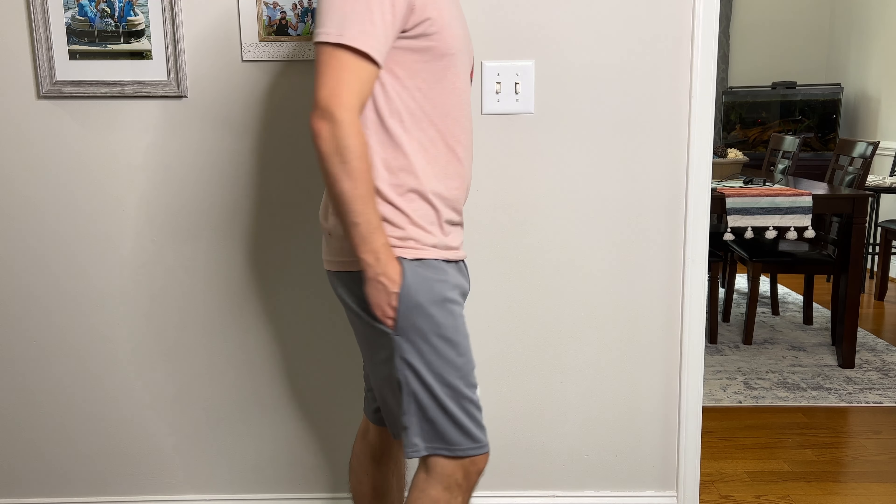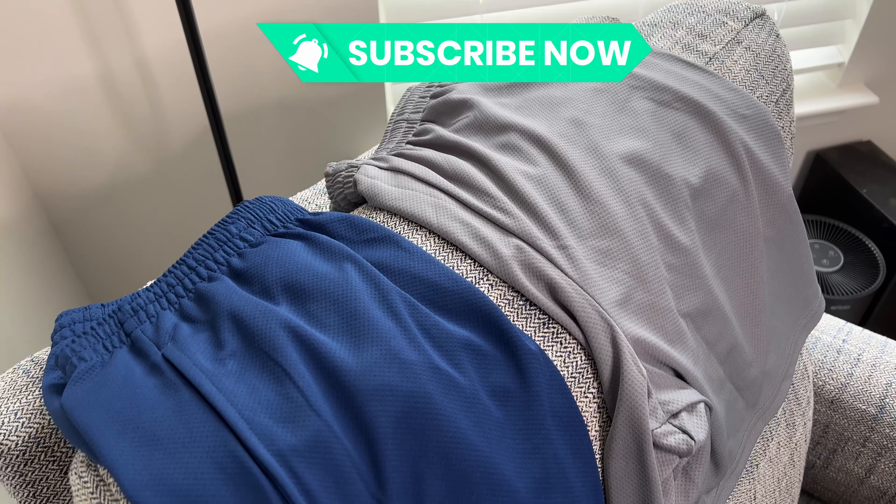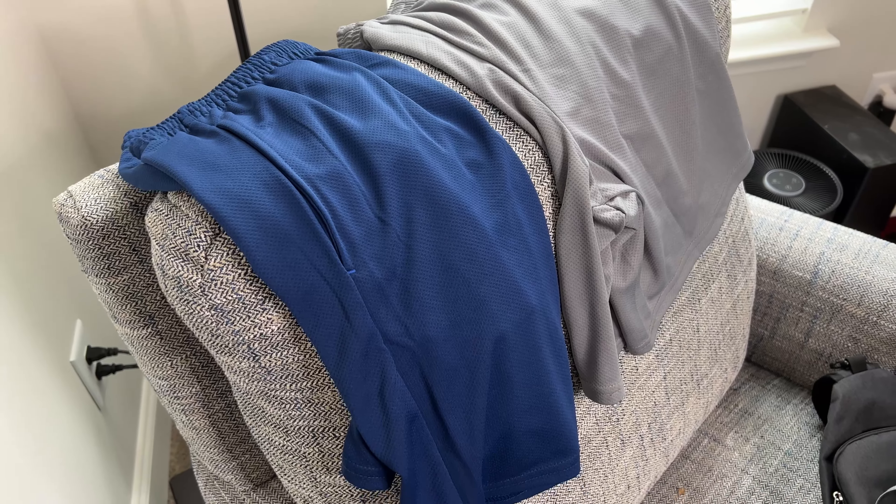There's going to be a link down below — that's an affiliate link that does help me out. If you like reviews like this, I've reviewed a lot of other Amazon items as well, so definitely subscribe and hit the like button if this was helpful. I think they're a nice set of shorts and I can't really find any fault with them.